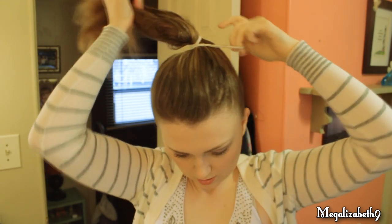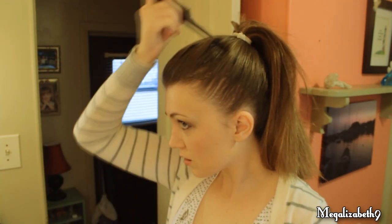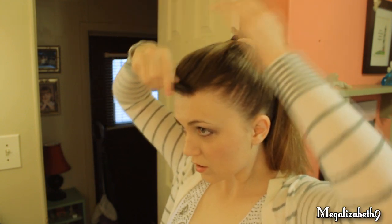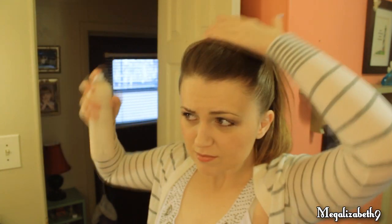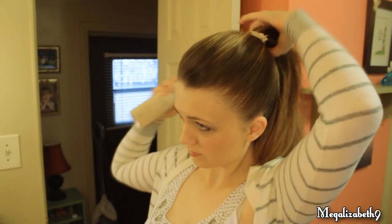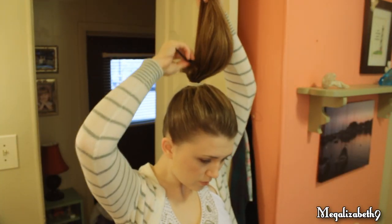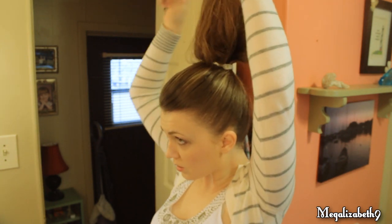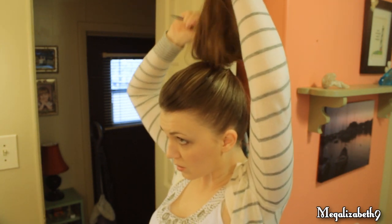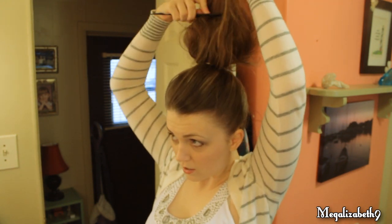And you want to make sure that you take your comb and get all the little pieces that are sticking up out, which is what you see me doing right here. Next I'm going to spray down any flyaways. And then I'm going to take my comb and start teasing the ponytail. That's the basic thing to this messy bun. You want to tease the mess out of your ponytail and make it as big as you can possibly get it.